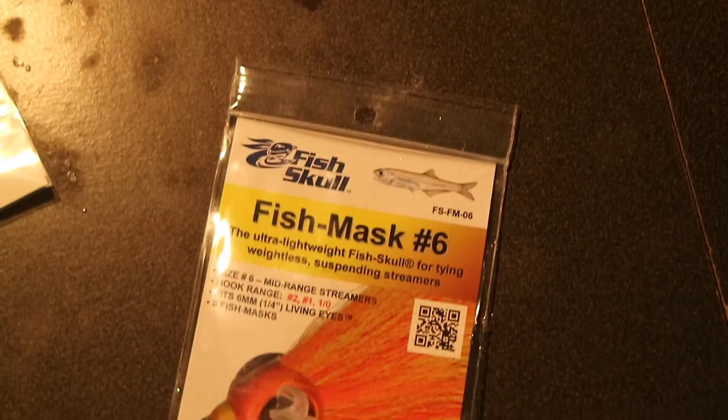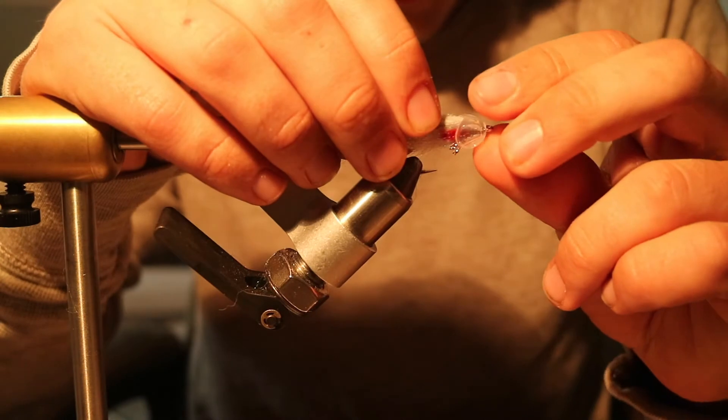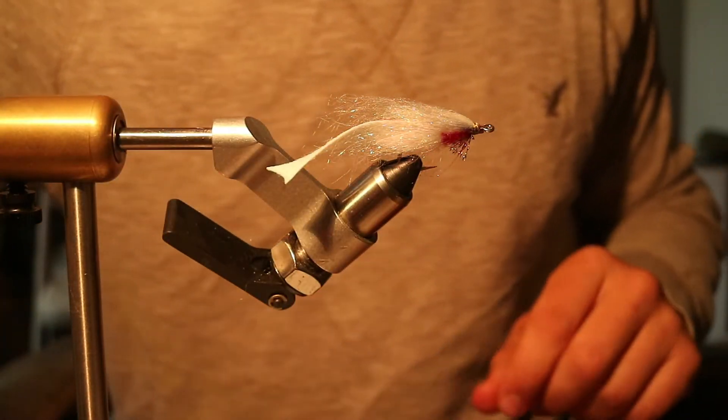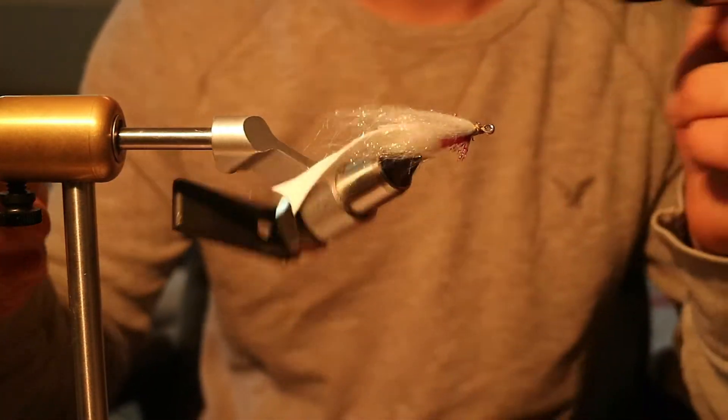Now you're gonna take a fish mask — these are number six. Before you put it on, just size it on the head quick, then take that off. For this I'm gonna use Loon thick UV cement.